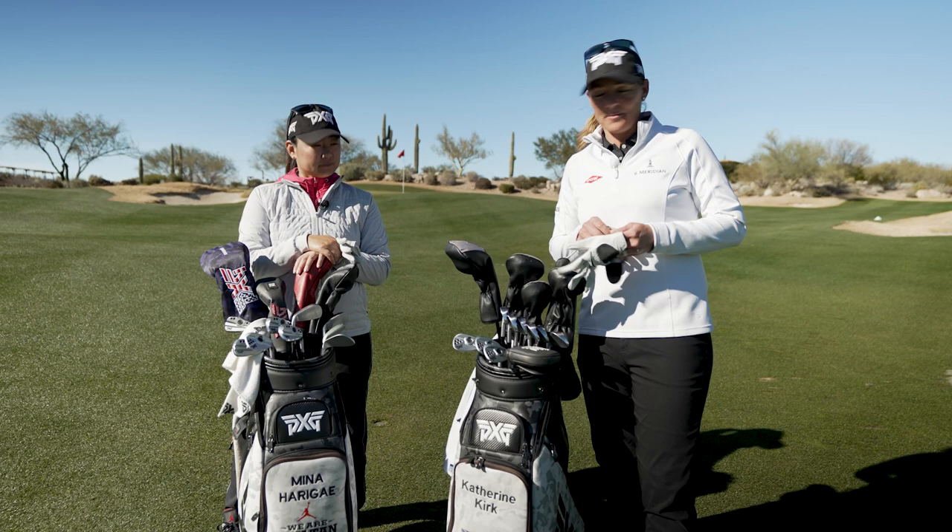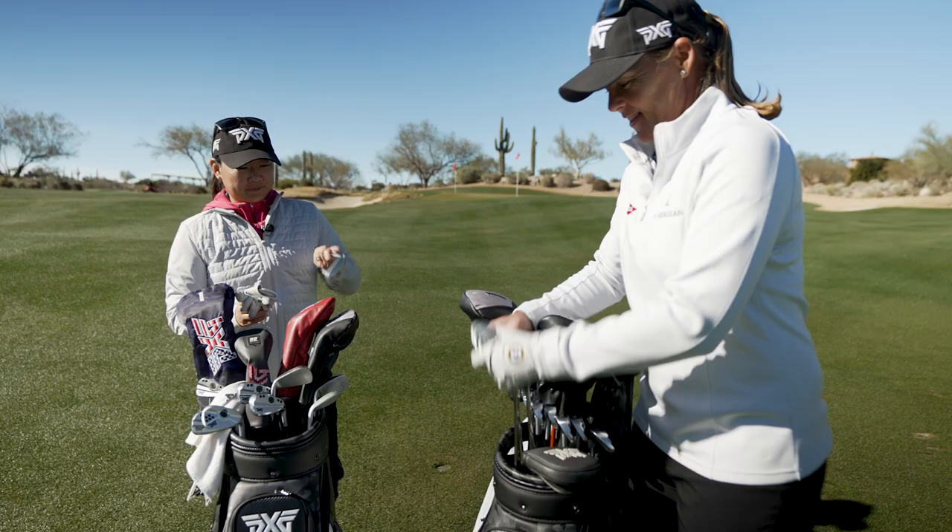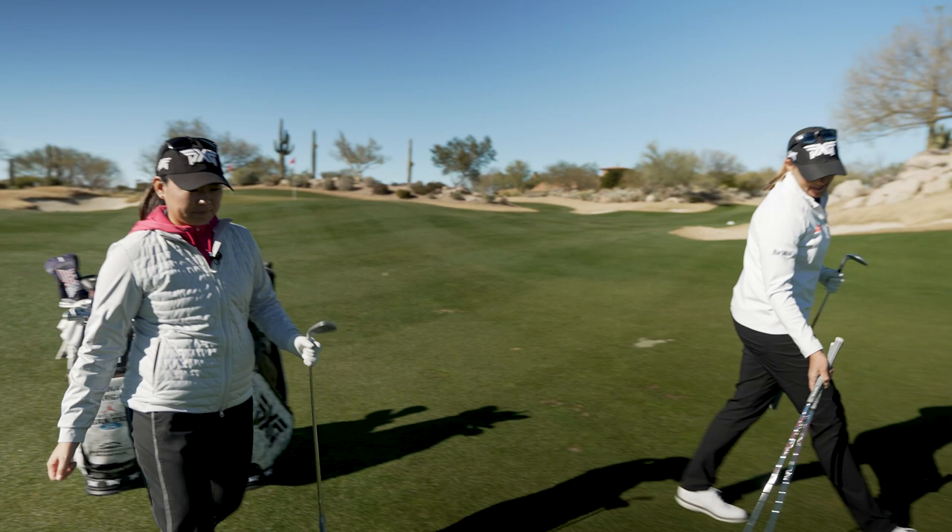Okay, so Meena, we've got about a 20-yard shot here. What club are you going to take, or what shot are you going to go with? Since there's a little bit of an upslope and wind into us, I think I'm going to take my 60 degree. I'm going to take all three just because I like messing around with different shots, and we'll see which one comes off better.